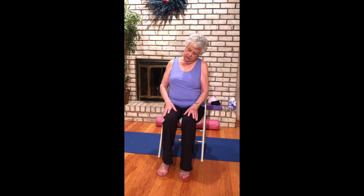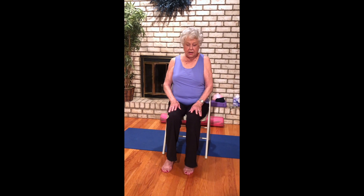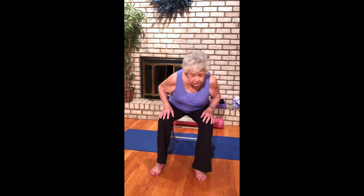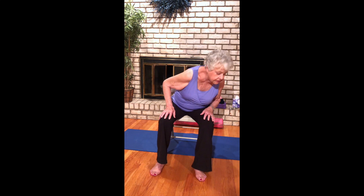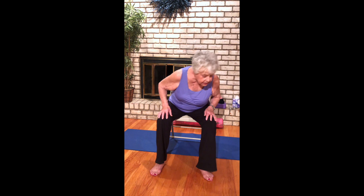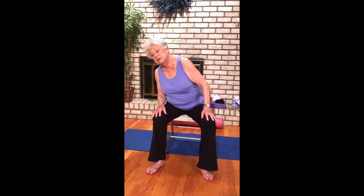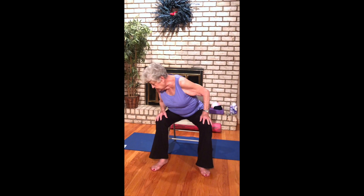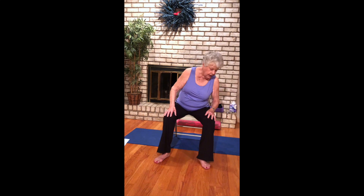Last time, drop your ear over to your left shoulder and come up, and drop over to your right shoulder and come up. Let's do some rotation, coming around front, side and back, loosening up the hips. One more in this direction, then switch directions — side, front, around and back. Last time.